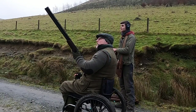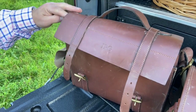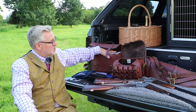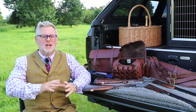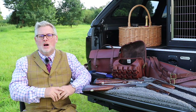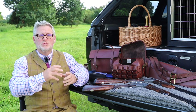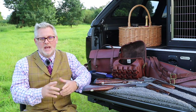If I'm shooting without a loader, then I use my cartridge bag, which carries 275 cartridges. It means I can load it up for the day and not worry about racing back to the car for another box. There's also space in there to pop in anything else I need on the day.